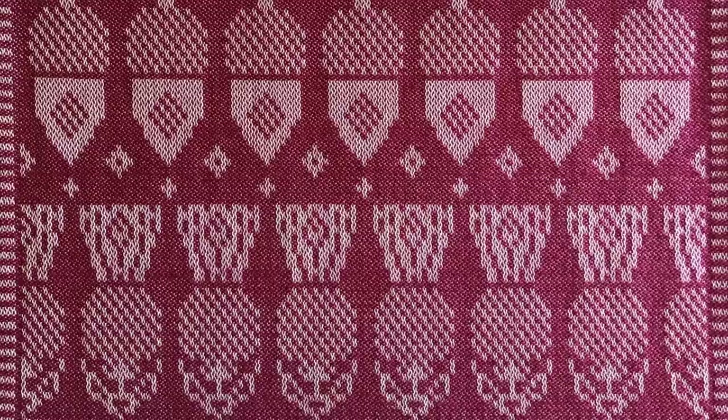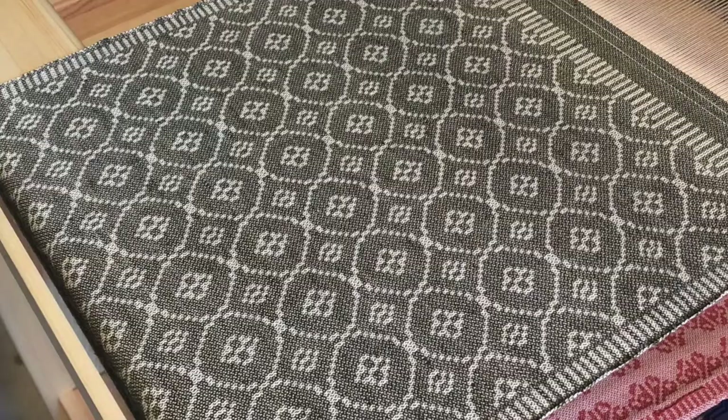There's plenty of warp — six yards allows for roughly eight mats with plenty left over for sampling and experimentation. If you'd like a PDF of the recipe, please let me know. My email address can be found on the About page of this channel and on my website.